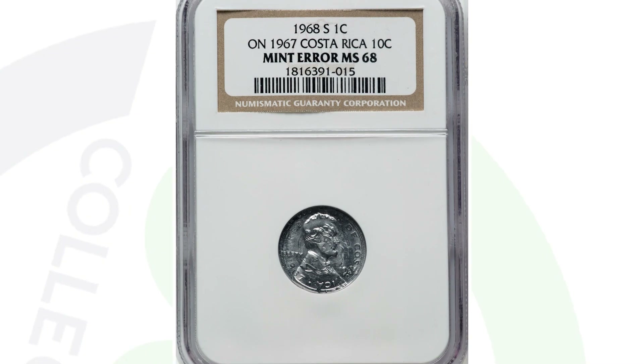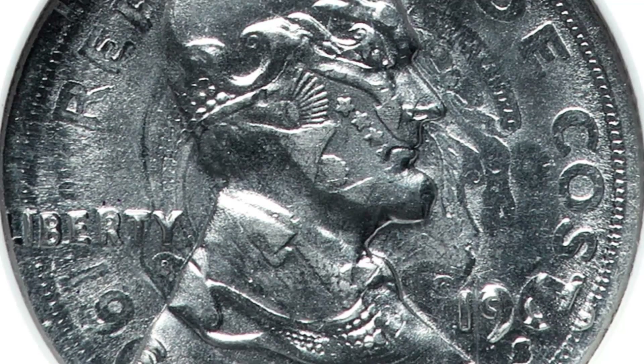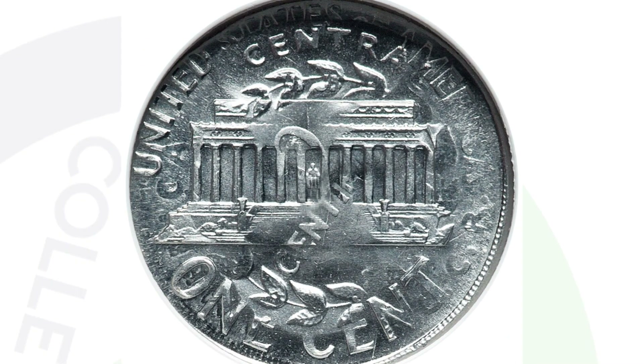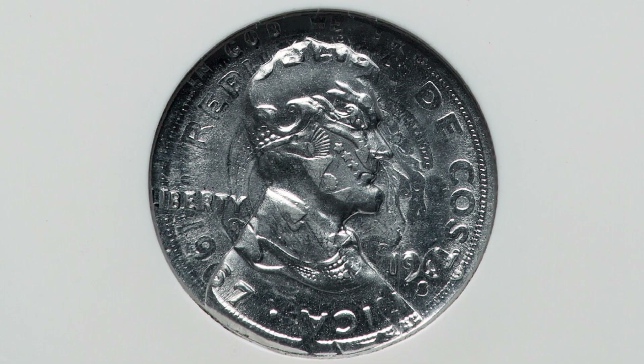This next coin sold for over $4,500 — a super rare mint error coin. It's a 1968 penny design that was struck onto a 1967 Costa Rica 10-cent coin. You can see both designs of the Costa Rica coin along with the Lincoln cent design, which is why it's super rare and valuable. You're not going to come across an error like this every day — maybe never in your lifetime. $4,500.